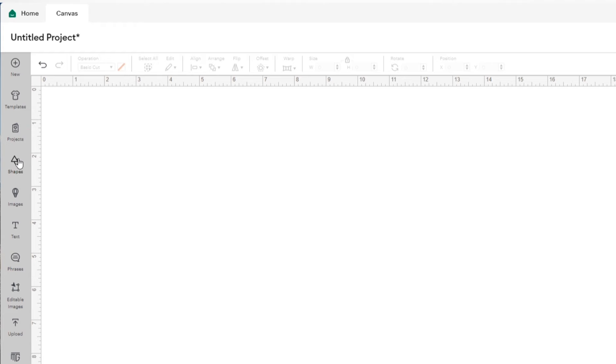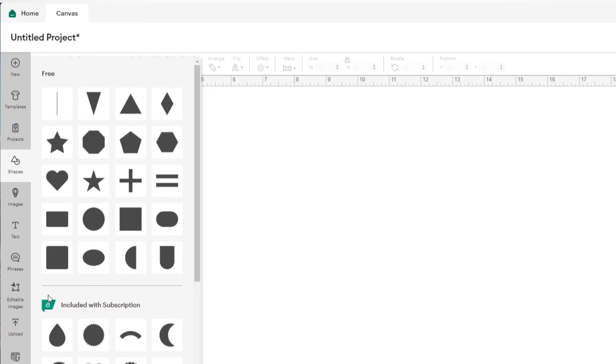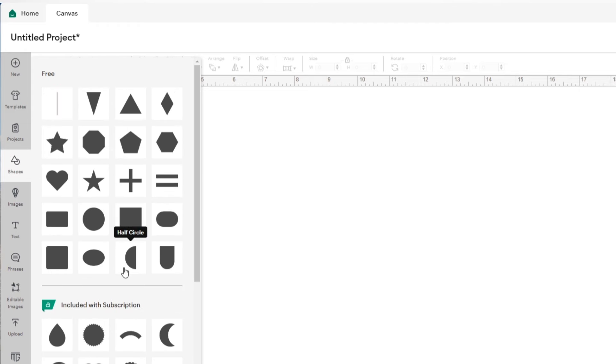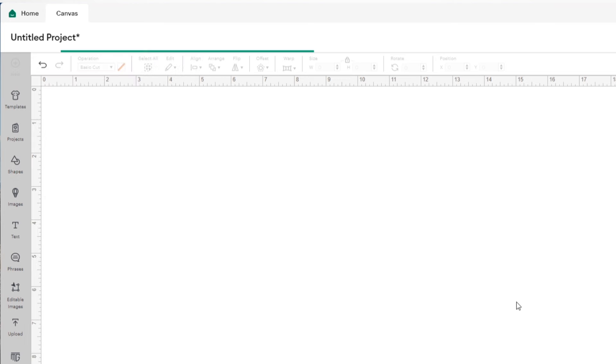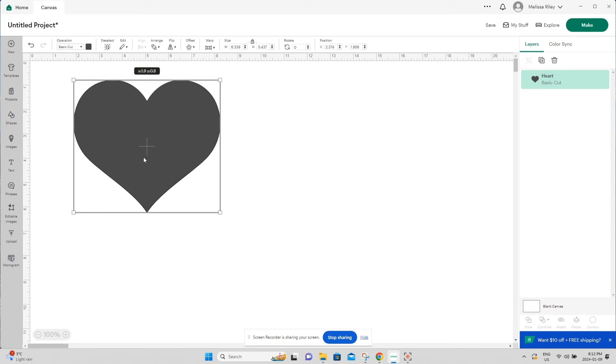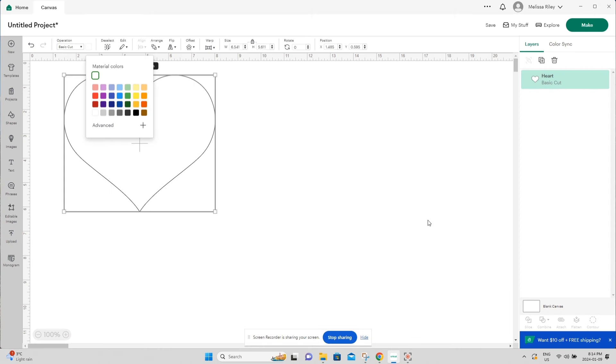These are the shapes available for free from Cricut. If you have Cricut Access, you'll have more shapes available, but you really don't need Access to do this. I'm going to change this to the color white. This shaker topper is going to be clear — like how I did the champagne glasses — because I really liked how those turned out, so I'm doing it the same way.